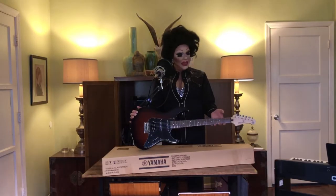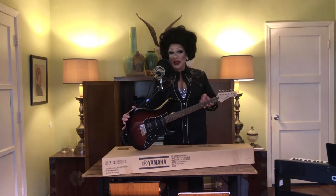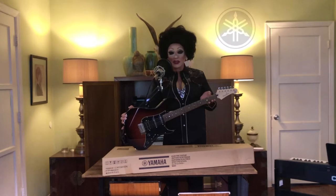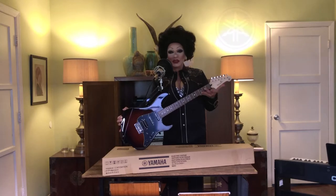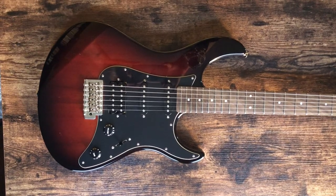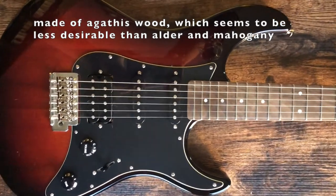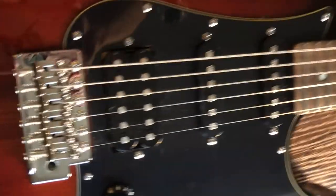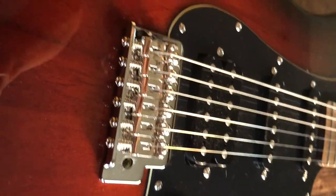I've been watching videos on how to remove the logo decal without affecting the finish, and I might experiment with putting a different decal on, or just leave the Yamaha geometric logo at the end. Up close, the wood doesn't show a lot of grain, which is probably why they chose this dark violin finish — it gives that classic impression without drawing attention to the lack of grain.